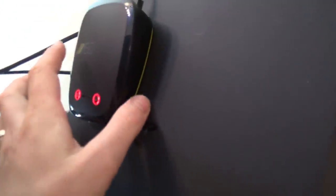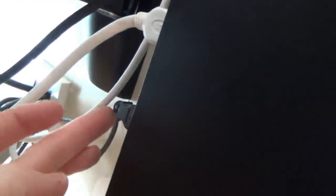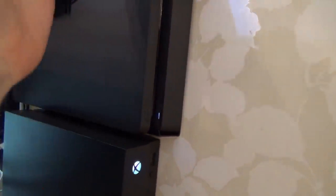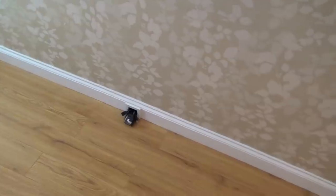One cable runs to feed the Astro A50 headset transmitter, and another runs down through the brush plate for controller charging and syncing. With the Xbox I've also got a USB cable going through the brush plate. You could just use Wi-Fi, but I have everything wired up — Cat 6 cables going in here and here — so I get the full wired network speed of over 300 megabits per second into this area.